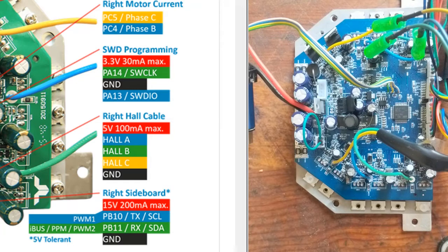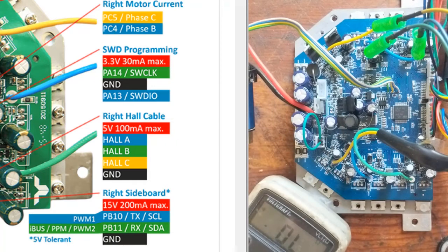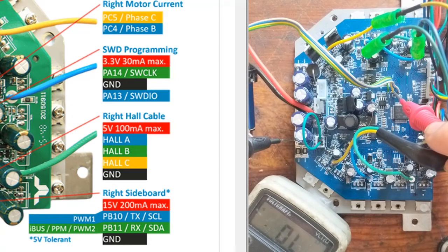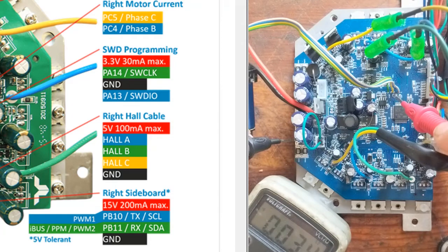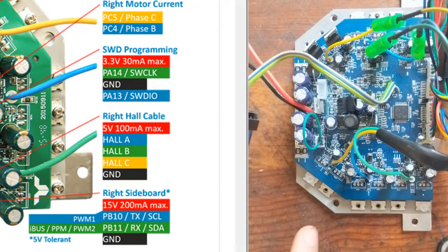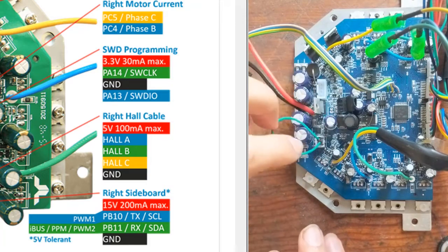You can identify ground quite easily here by the capacitors, and then you can confirm that the second pin really is ground. Then you plug this in and into the computer.